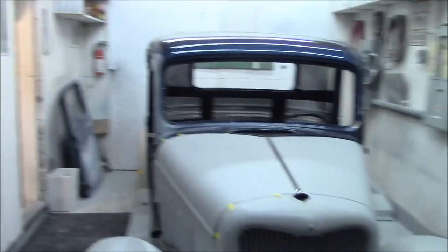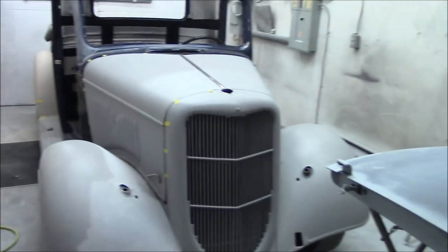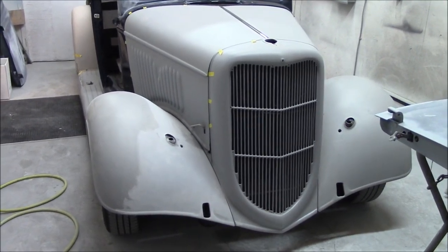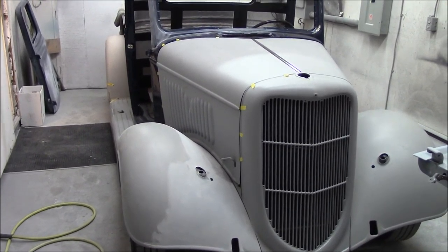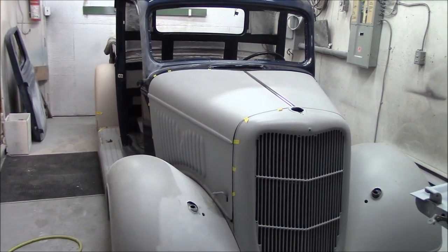It's a little cramped here right now — it's in the smaller bay. As you can see, we did the grill. We did all the body work on the grill shell; it wasn't in the greatest shape. We did the front fenders — yes, they are steel, not fiberglass. Everything on this truck is steel. Very hard to find parts for these trucks, and it seems to be getting harder and harder all the time.